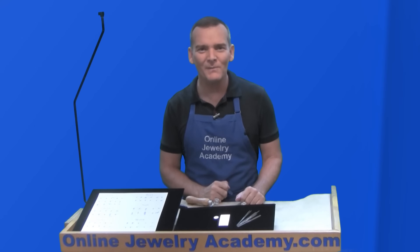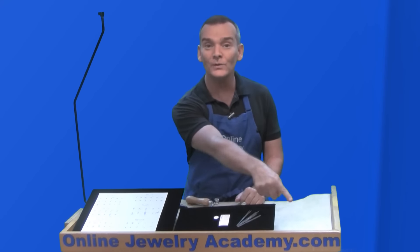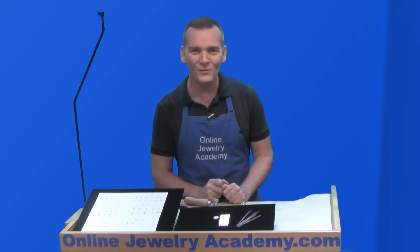I hope this tip helps you make some beautiful jewelry. Check out our other videos on onlinejewelryacademy.com. Don't forget to be a subscriber by pushing the button on the lower right. And you can follow us on Facebook, Instagram, and Twitter. Don't forget about fan funding. Thanks for watching.